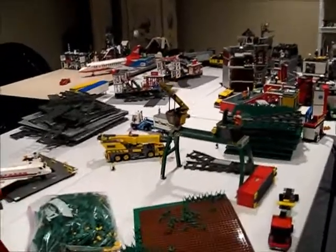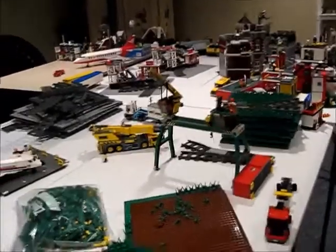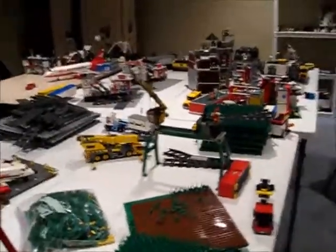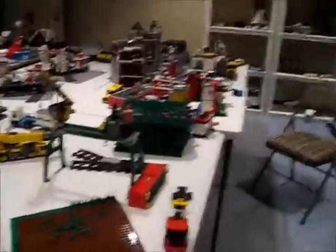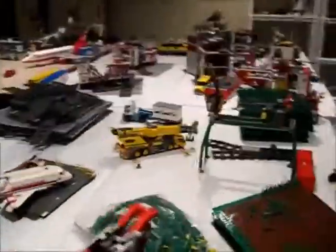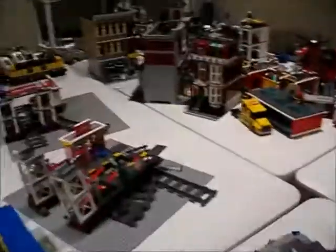Hey guys, LegoBoy108 here, and this is Lego update number — it'll be in the title. As you can see, the recovery process from Brickfair has been very slow. I haven't even put the whole thing together yet — I just got it all out of the boxes and put it back on the table. I'll get to it eventually; I just don't feel like doing it right now.